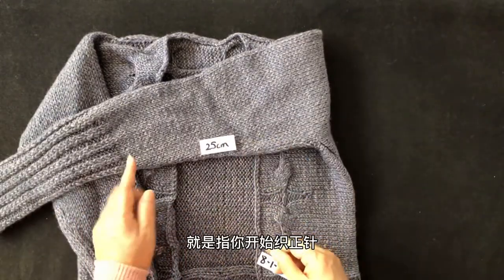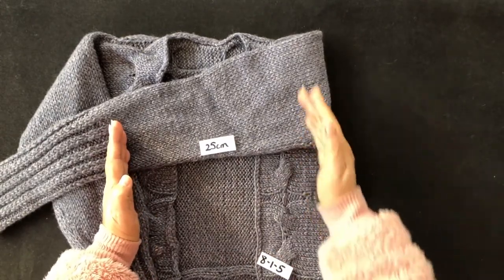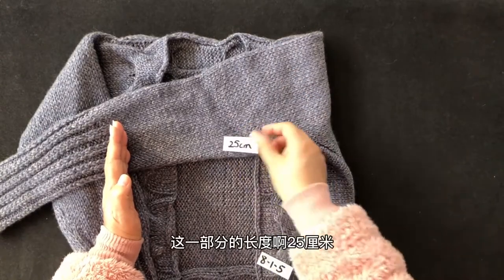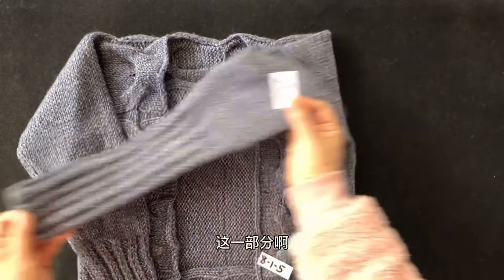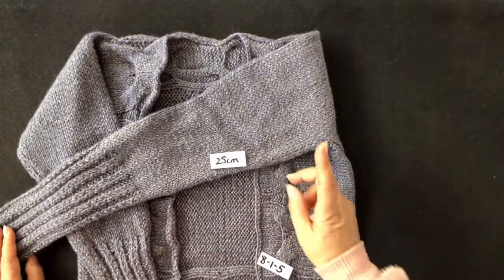达到50针之后，还有一个长度需要注意——同样是25厘米。这25厘米指的是从开始织正针的位置到完成环形织这一部分的长度。这两段各25厘米，加起来一共50厘米，请记住。